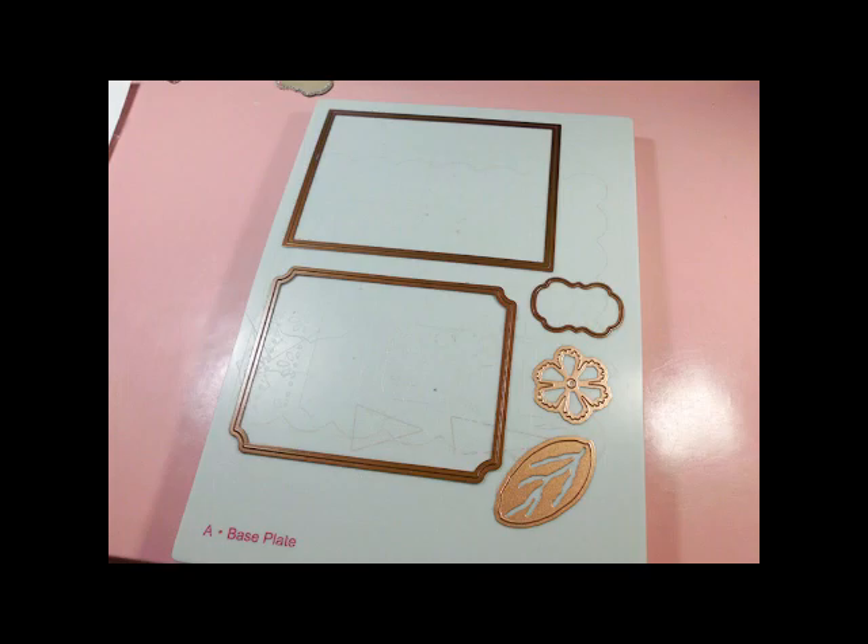Here are all the Spellbinder die templates I'll be using on my project, arranged on my Grand Caliber space plate, which is pretty cool because I can do all of my cutting at the same time. I didn't use the leaf template shown here because it was a little too big for my finished project — I didn't realize that until after the picture was taken, so I picked a smaller one that you can see on my finished project.